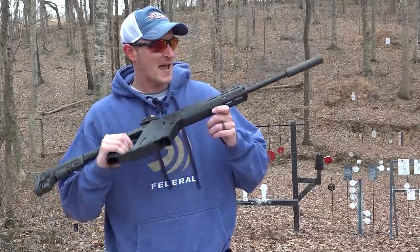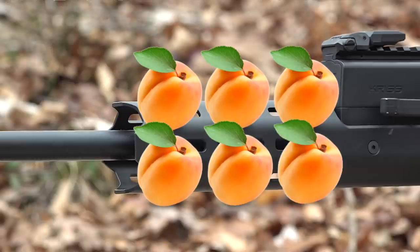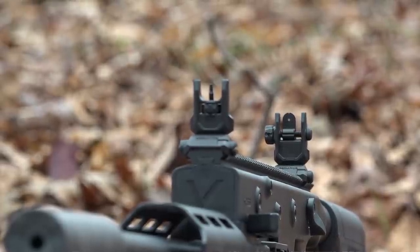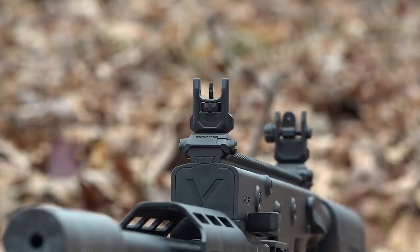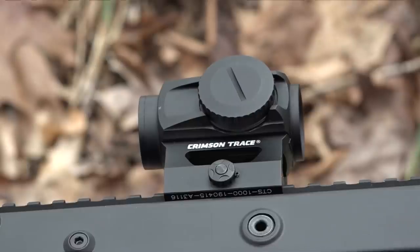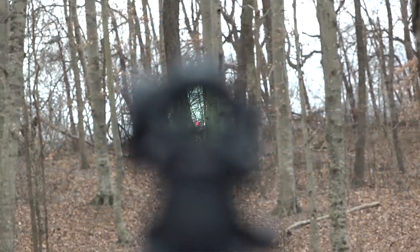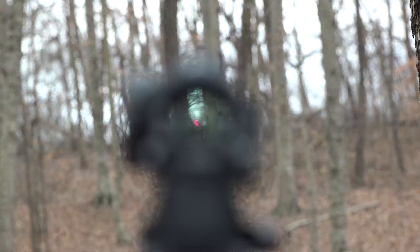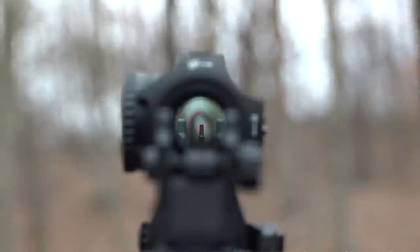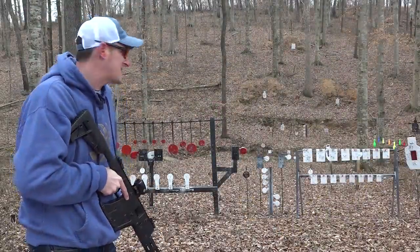Unlike their centerfire big brothers, the 22 LR Kriss Vector operates on a blowback design. It has an aluminum handguard with M-LOK all over it. There's a pic rail that runs the entire top, and it comes with flip-up battle sights. I opted to put on a Crimson Trace CTS-1000 red dot — a 2 MOA red dot with 10 different brightness settings. It's full co-witness, so if the battery dies I can flip up the rear and front sights and co-witness right through the optic.